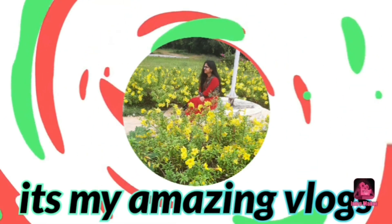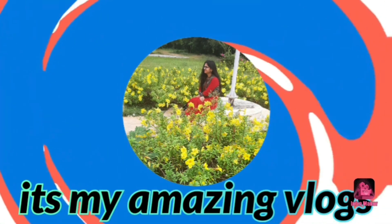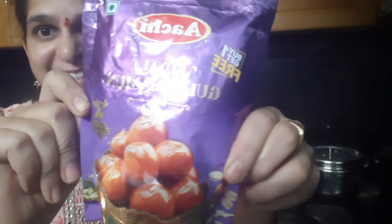Hello everyone, this is Jansi. Welcome back to my channel. It's my amazing vlog. Today's vlog is a good recipe. It's a jamu. It's very tasty.